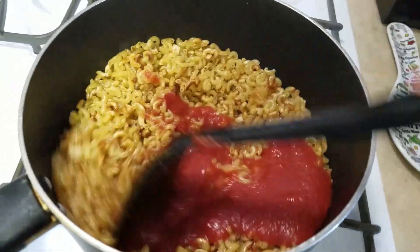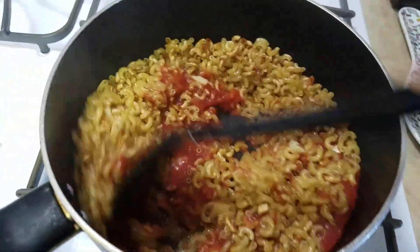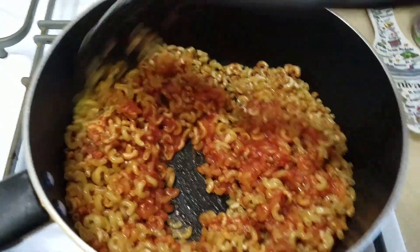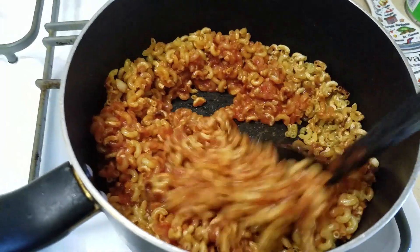After it's ready, pour in the tomato sauce. Now you stir the tomato sauce in with the oil and pasta. This is so easy to make — fast and filling — and we all love it.